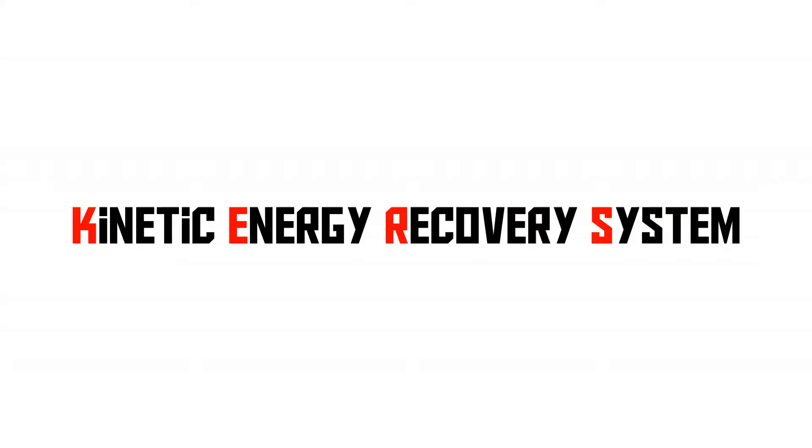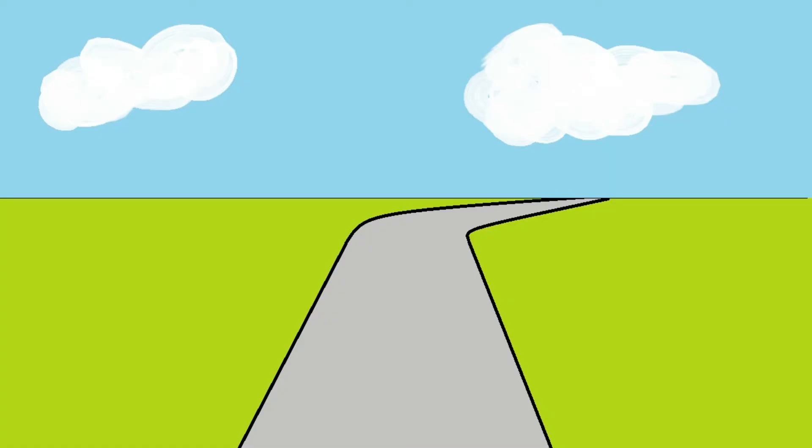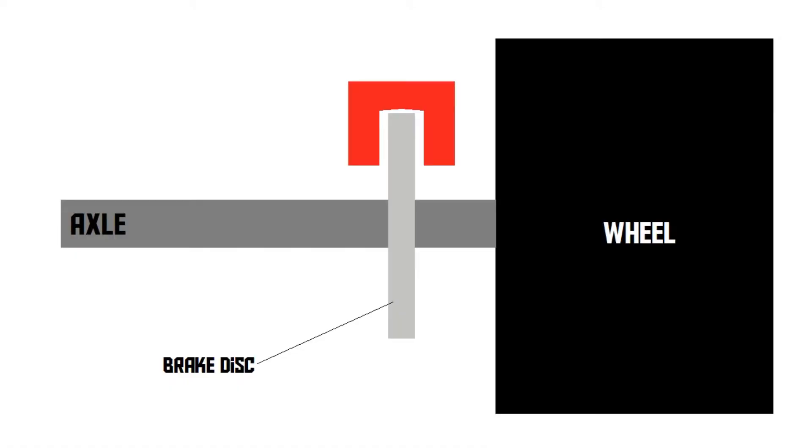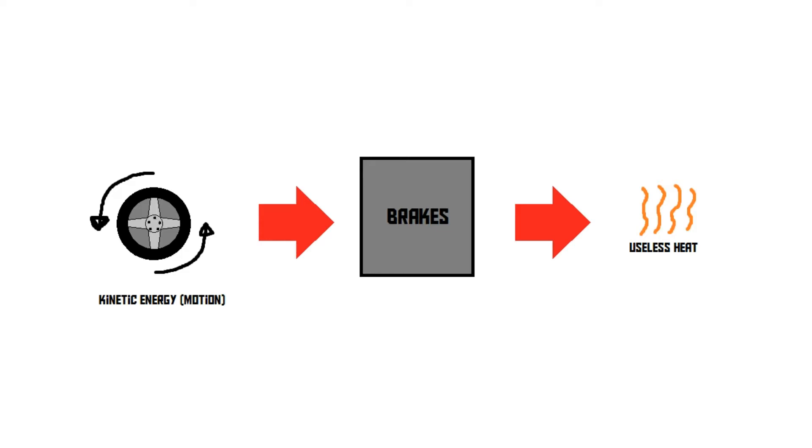KERS stands for Kinetic Energy Recovery System. Let's see what it does. Let's say we've got a racing car driving on a track and there is a corner up ahead, so the car needs to slow down. The driver starts braking, and the brakes create friction — they turn the kinetic energy of the car into heat. That way the car slows down and the brakes heat up, but that's a waste of energy since the heat just flows away. KERS is a system that attempts to capture the energy normally wasted during braking and reuse it to make the car go faster.